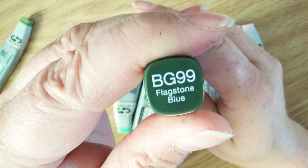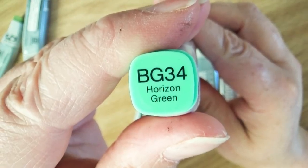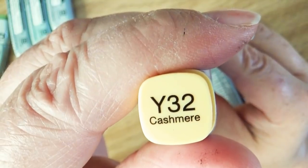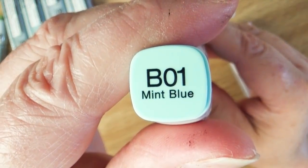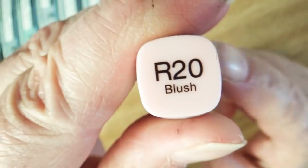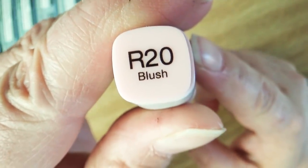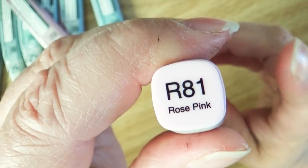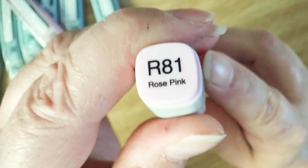BG99, Flagstone Blue. BG34, Horizon Green. E77, Maroon. Y32, Cashmere. B01, Mint Blue. R20, Blush — and I can't believe I haven't had to buy a refill for this one because I use this marker all the time. And R81, Rose Pink, which is another one that I love a lot.